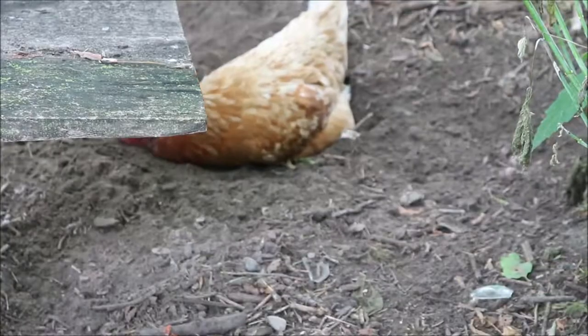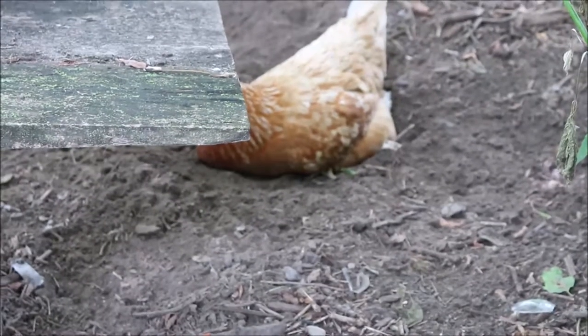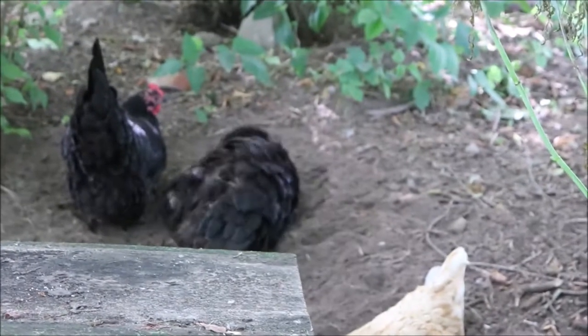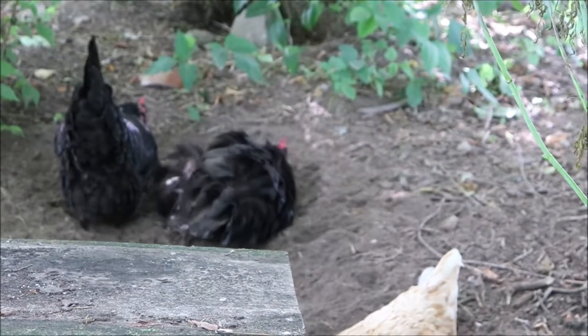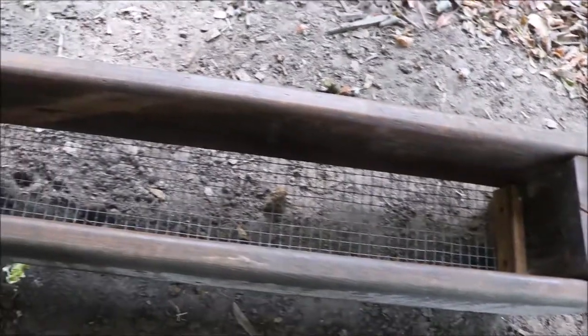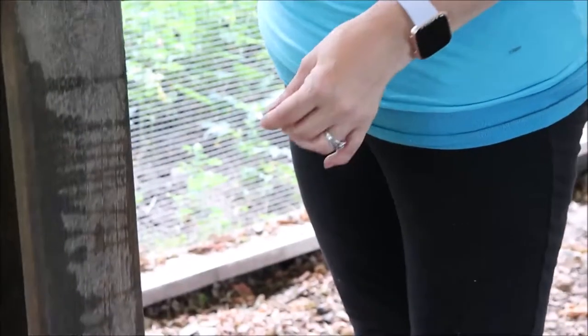The next tip involves sweet treats. I like to give them lots of cold treats in hot weather. Now corn is not a good treat to give your chickens in the summertime because it raises their body temperature. But I've made this trough and I'm going to show you how I did it.